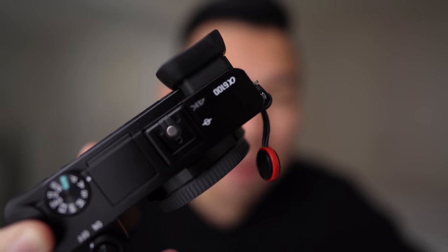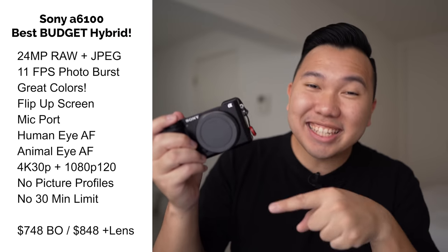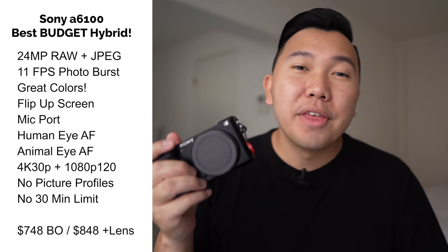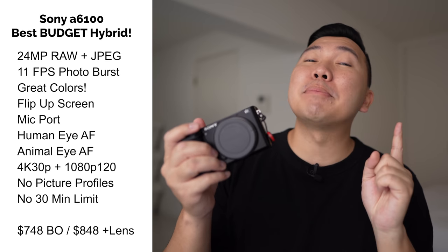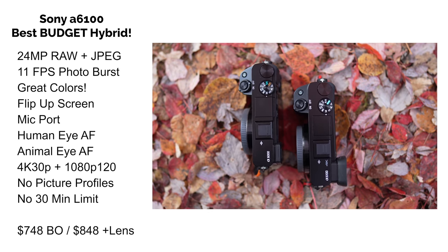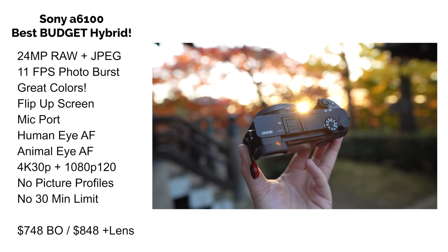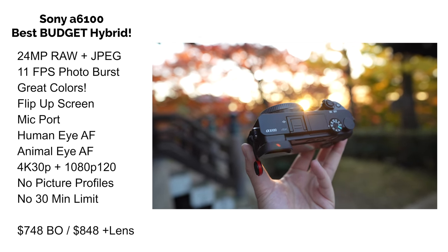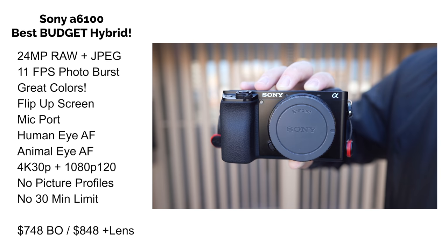But if you are a beginner with a little more money to spend, I would pivot you towards the Sony A6100 — the best budget beginner hybrid camera. The quality-of-life features you'll be spending the extra $200 on are so much more worth it. It's the same body and design as the A6000, but with all the updated tech: continuous human eye autofocus, animal eye autofocus, 4K videos, better colors, and better battery efficiency. For $200 more, you'll be paying for something that will last three to five years.